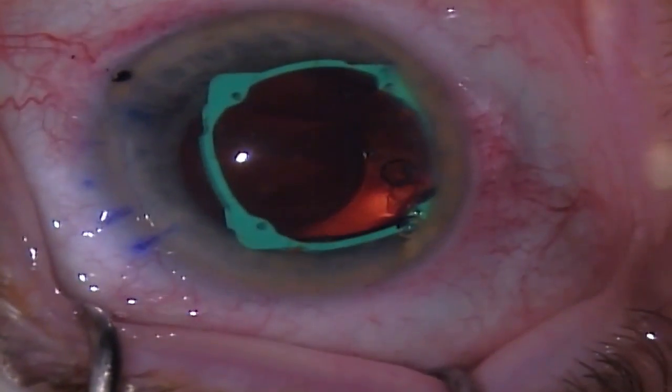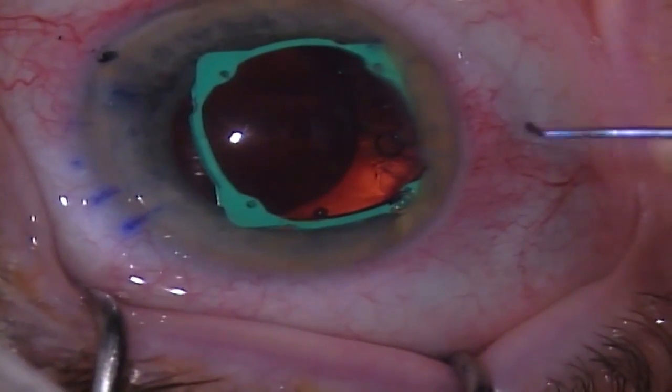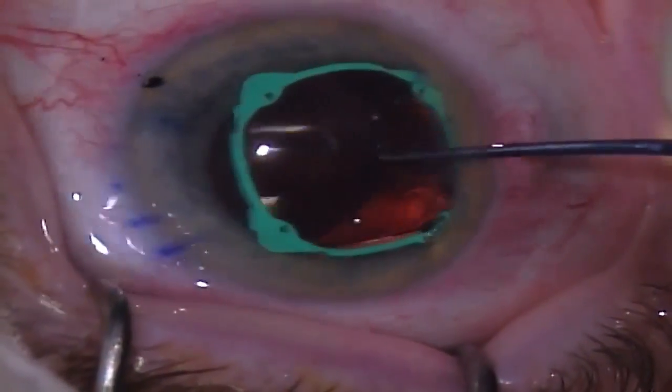In this case, this is a Star NanoFlex intraocular lens. Once again, the low profile of the eye ring does not interfere with lens placement.